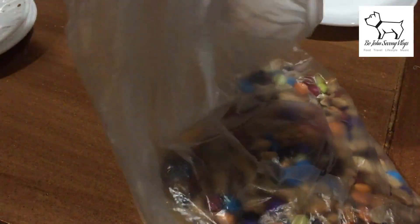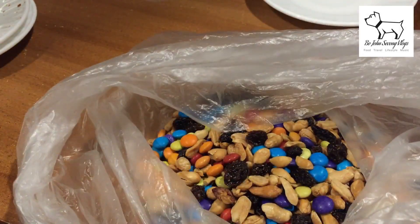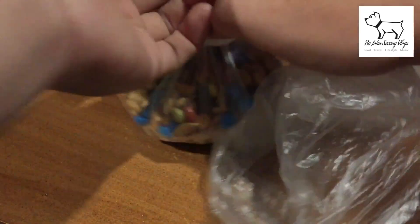Then we just shake it all together. We can transfer this into different kinds of containers. But for this video, I just put it in a plastic bag since we're going to eat it right away. If you're not going to eat it right away, just seal the plastic bag and that's it — you're good to go.